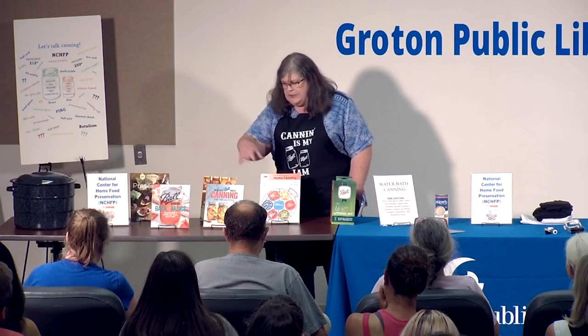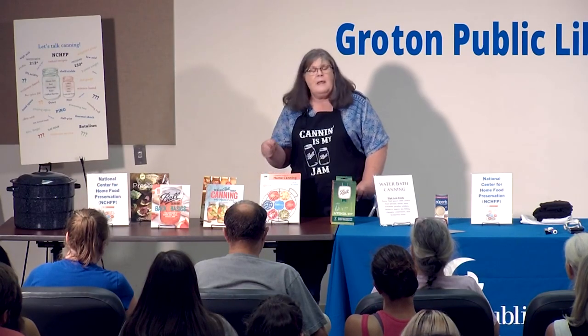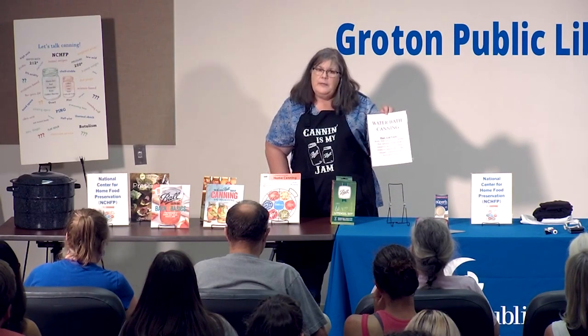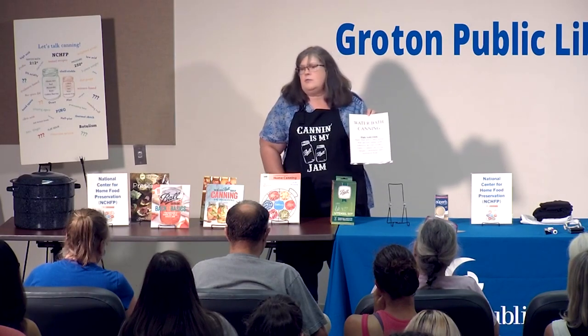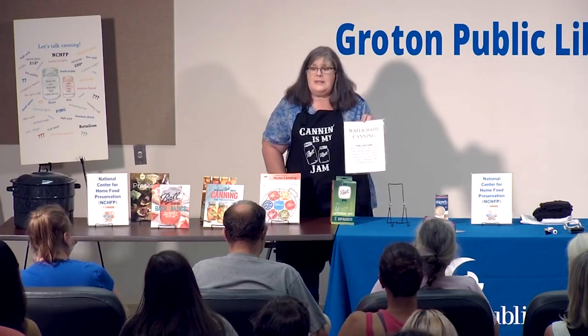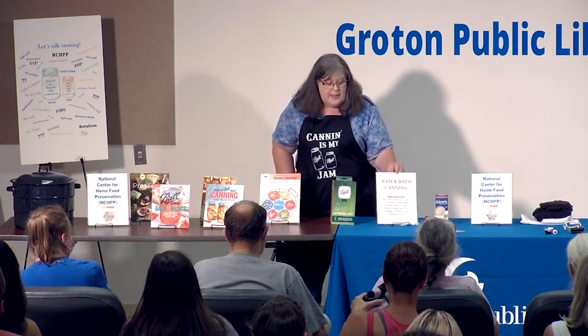There are lots of great recipes for water bath canning. Water bath canning is just that — you're canning in water and all you're doing is boiling water. Everybody in this room can boil water. Even if you don't think you can, the stove does it for you. That's what water bath canning is.